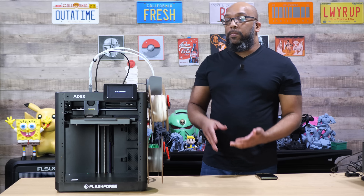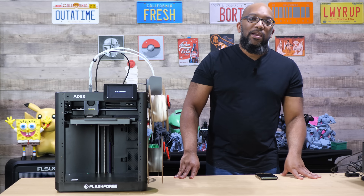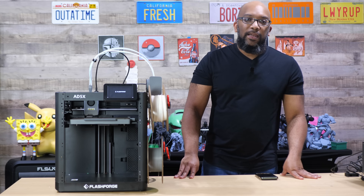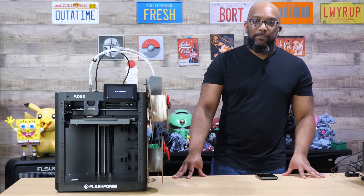If you have any questions, comments, or opinions about this printer, be sure to leave them down in the comments — I'll take a look at them and try to answer anything I can. That's it for now. Until next time, take care of yourselves and I'll speak to you soon.